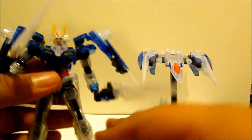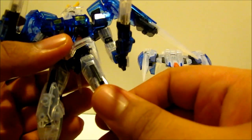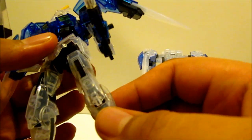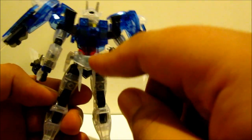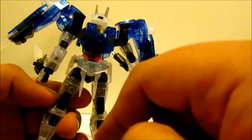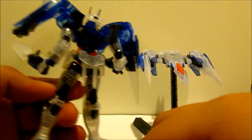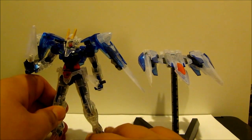The stickers feel kind of crummy and messy. Also it didn't include beam effect parts for the beam sabers. But other than that, I pretty much liked it.